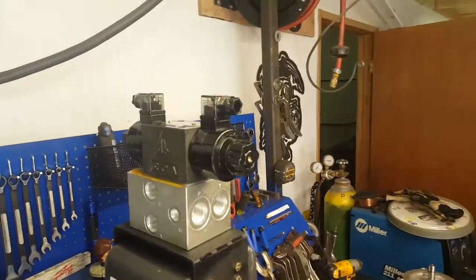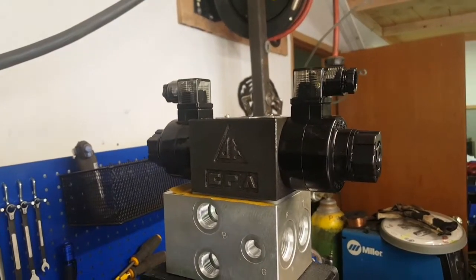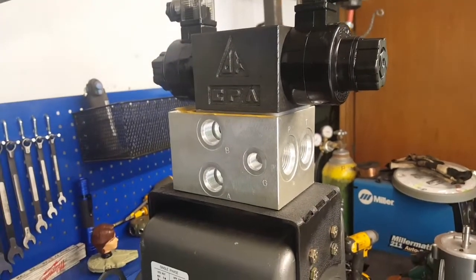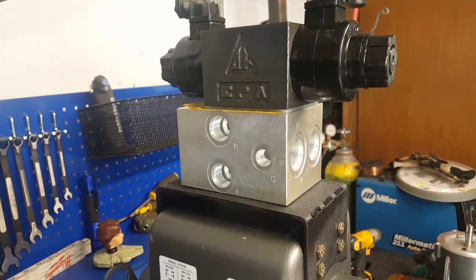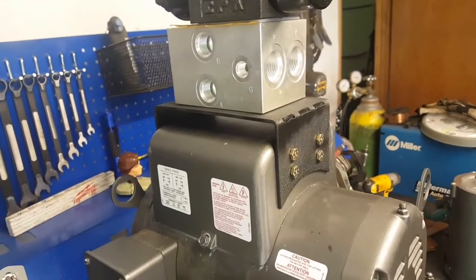There's the 110-volt spool valve, which mounts on top of that block, and all your hoses running out of there. Made a little bracket for the top of the motor.